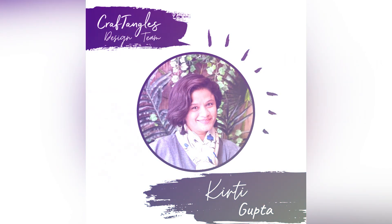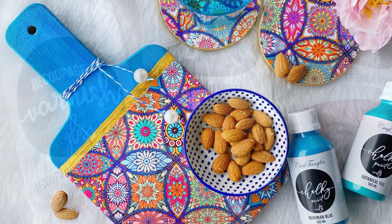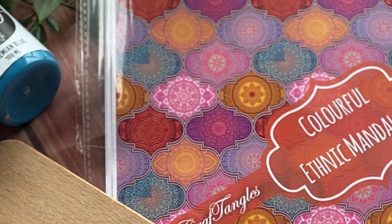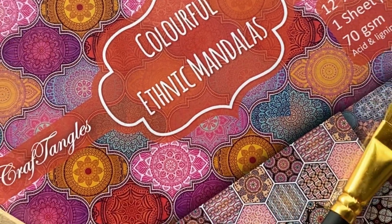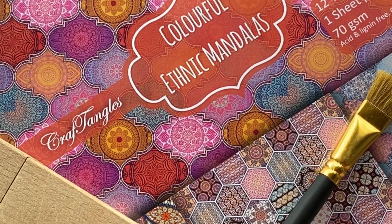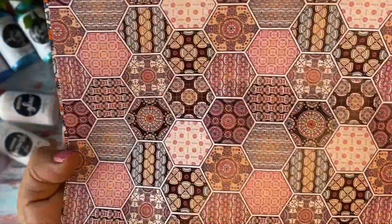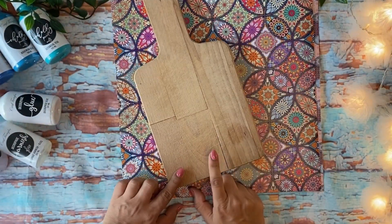Hello everyone, welcome to Craft Angles. Today I'm Keetha Gupta with you. I'm going to use this decoupage paper with colorful ethnic mandalas. I simply love these bright and vibrant designs.